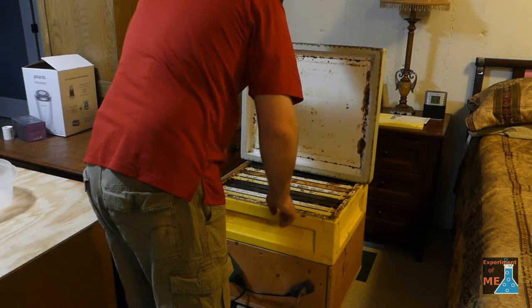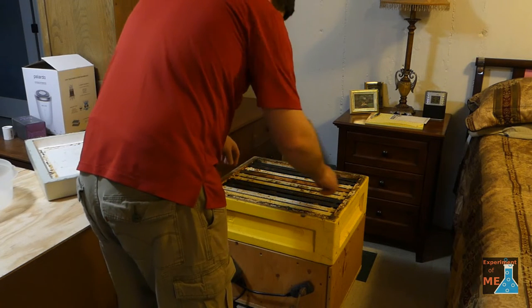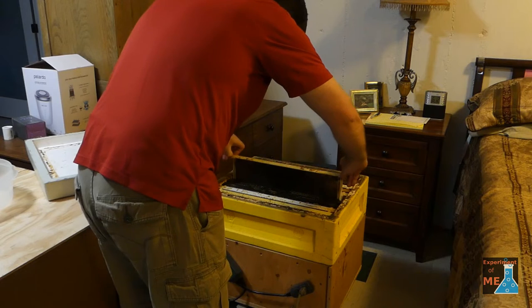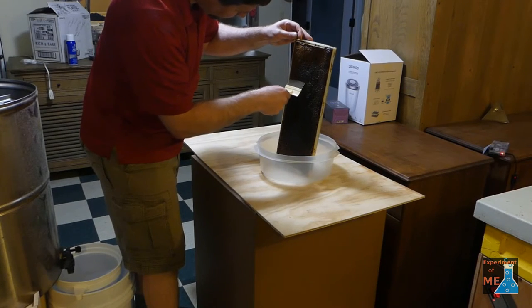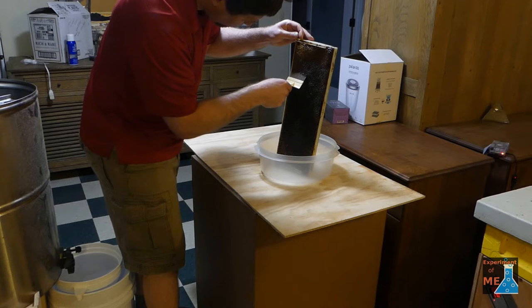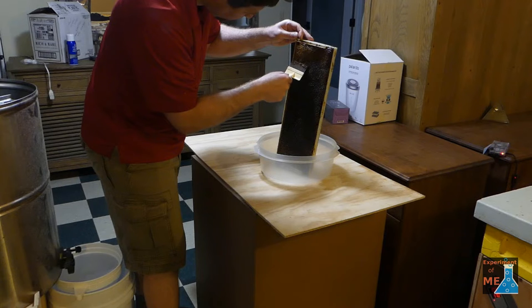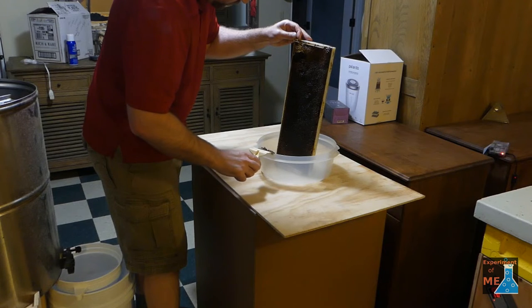I've decided that the honey has been heated enough — it actually stayed on the honey heater for quite a while, meaning a few weeks. Here I'm going to decap it, or take off the wax cappings from the honey. I use a decapping fork for that. This is actually kind of a labor-intensive process — this wax is kind of tough.